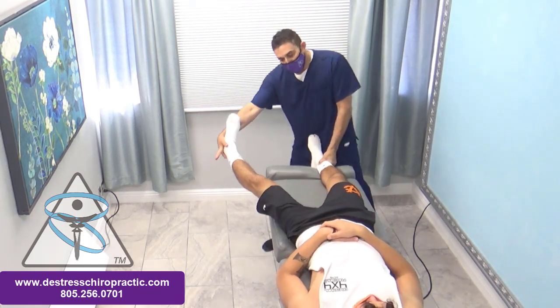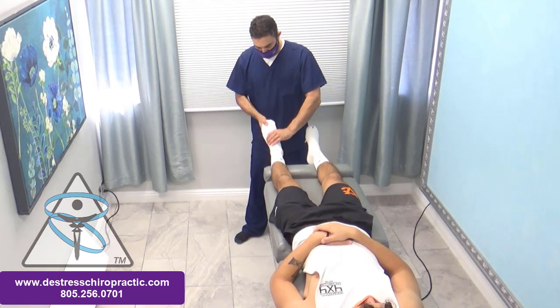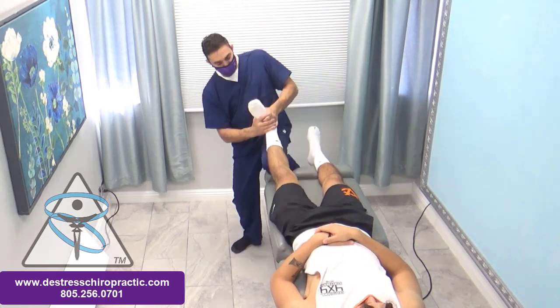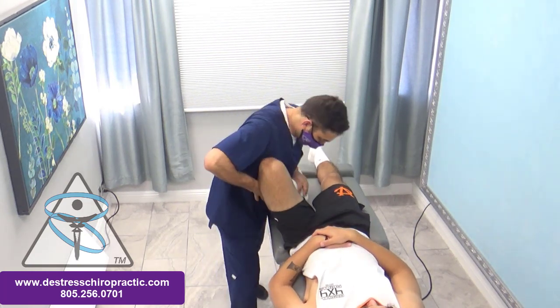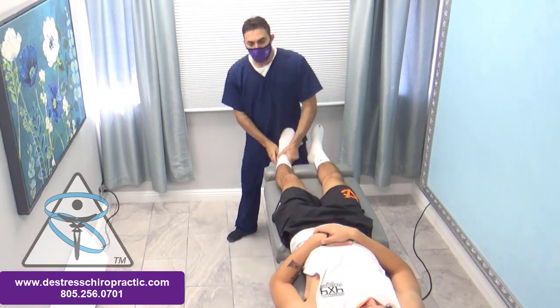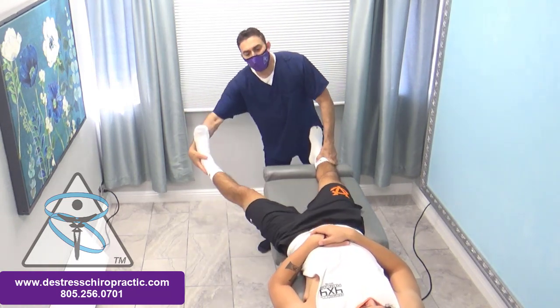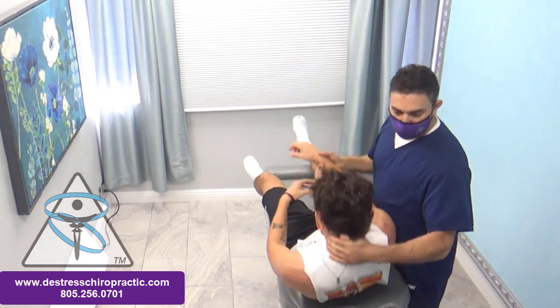I checked a few more reflexes here in his feet. This is abnormal. Then I adjusted his right knee, went back and rechecked the reflex, and it's now testing normal. That should be weak like that.